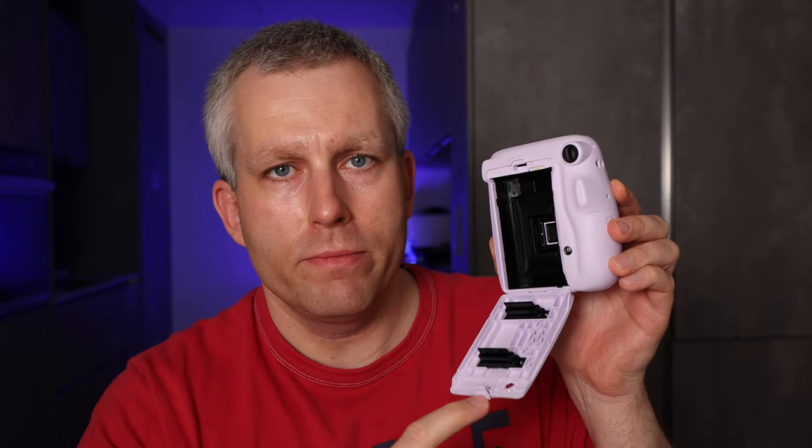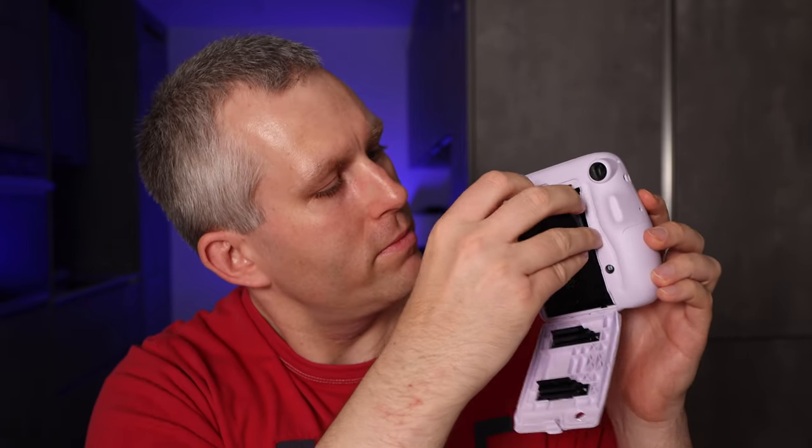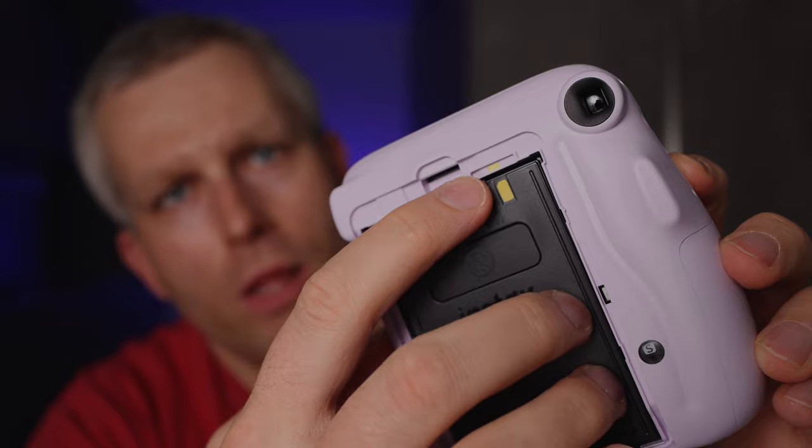On this plastic cassette, find the yellow mark which is up here. Next, get the camera and open the film door — pull on this latch like that and then pull it open. Find the yellow mark inside the camera and the yellow mark on the film cassette. Insert the cassette by lining up the yellow marks — yellow on yellow.